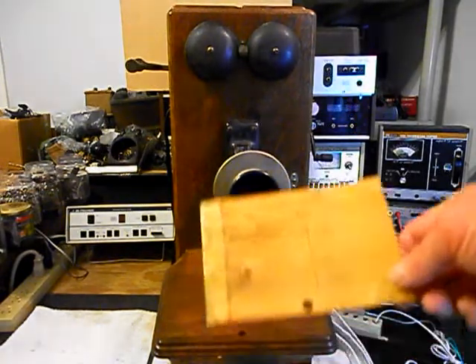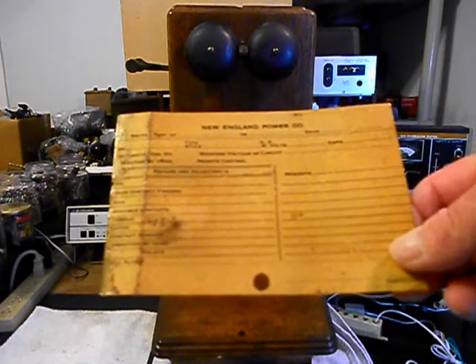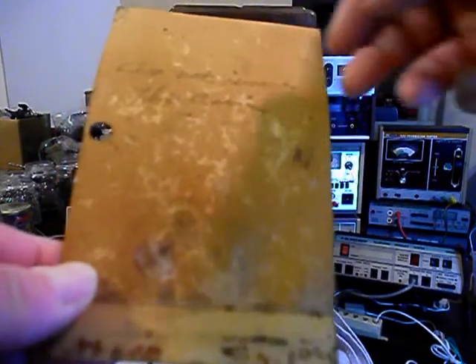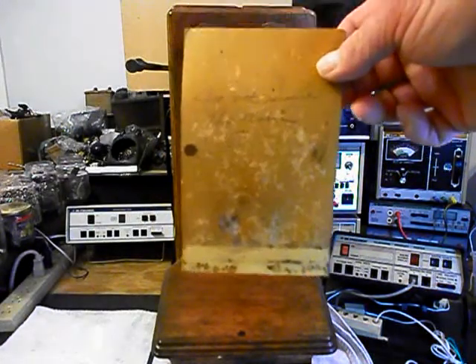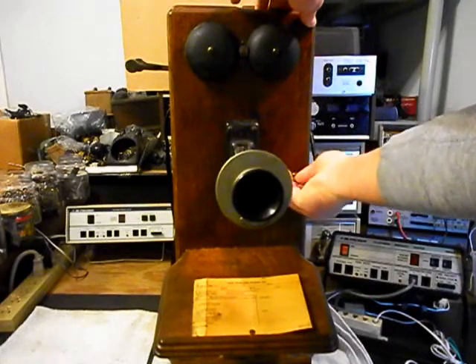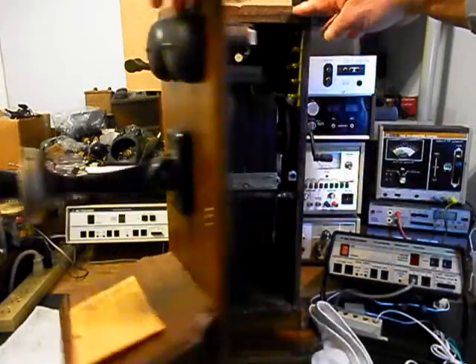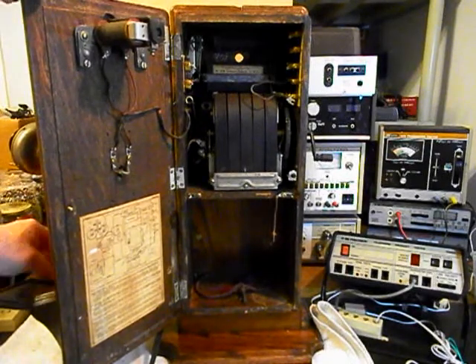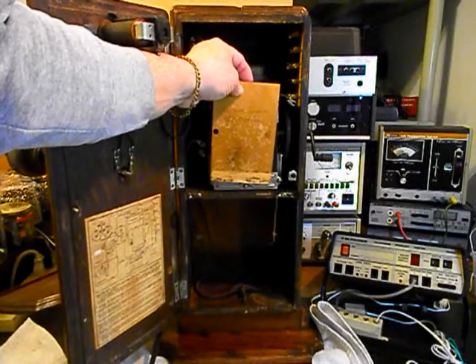Another issue I want to talk about is the card that was on this unit — it was in front of the Magneto, basically blocking it. We're going to do a still picture of this card. It says the New England Power Company and goes through some items. On the other side it says 'do not remove the crank.' I'm not sure why that is, but they had this inside the telephone in front of the crank. We want to set that down because we want to show you the inside of the telephone. We had to remove that card so it won't get damaged — it was tucked right here under that plate, in the way of the Magneto.